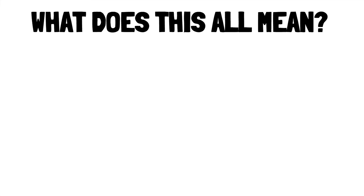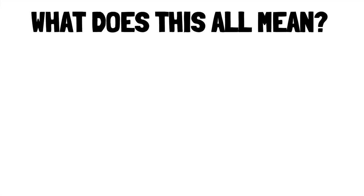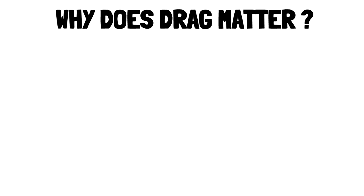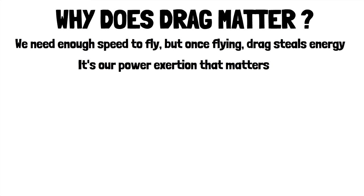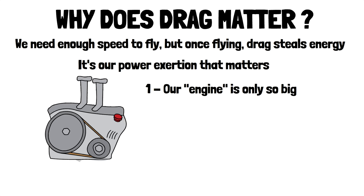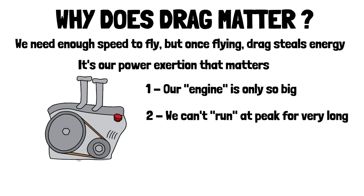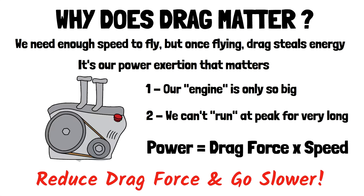So what does this all mean? The foiler's lift is known — it's your weight, and there's an angle of attack you need to find at every speed. Drag matters a lot; reducing it will let you pump longer and farther. We need enough speed to take off and fly, but once we're flying we need to reduce drag as it steals energy. To overcome the drag force we need to exert power like an engine of a car, and our engine can only run at peak power for so long. Power equals drag force times speed — so drag force matters, but so does speed, and we need to reduce both.